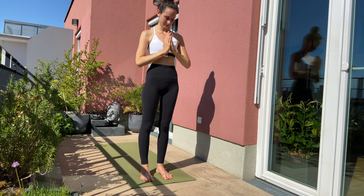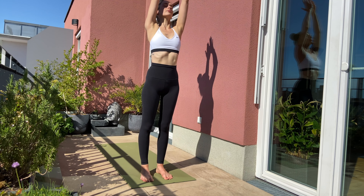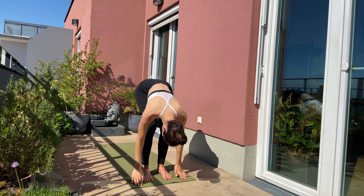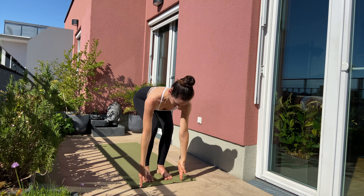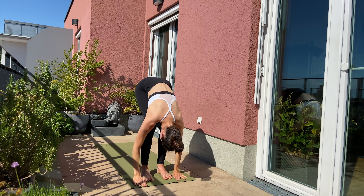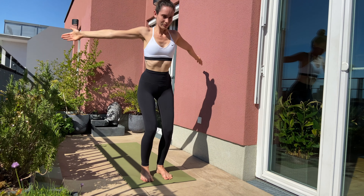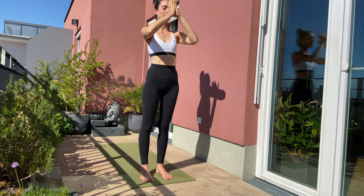One more time. Inhale, arms over the side to the top. Exhale, dive forward. Inhale, flat back. Bow with an exhale. Inhale, lift up, arms over the side reaching the top. And exhale, hands in front of your heart.